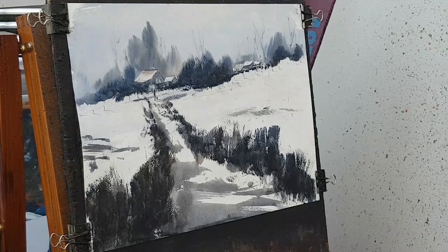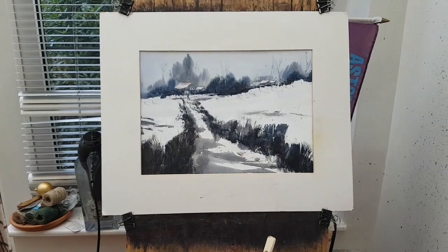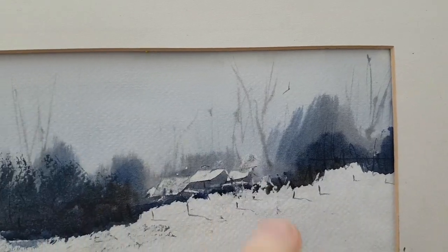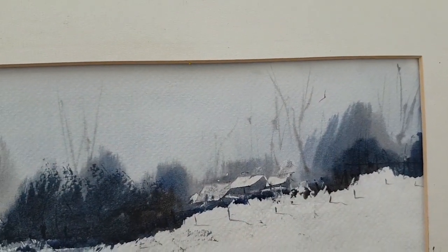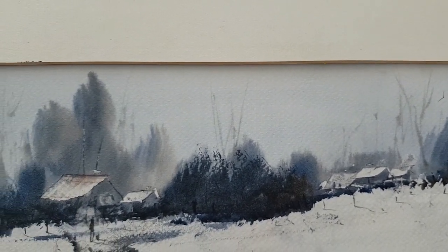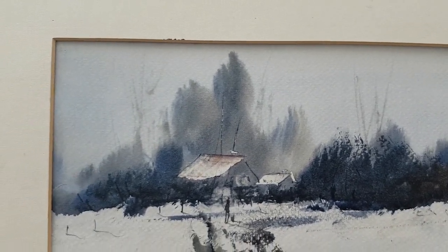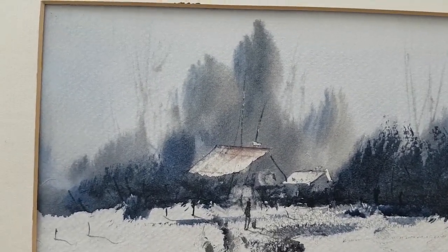I'm just going to sign it down here. Let's stick a mount on there and see what it looks like. So here we are, all mounted up. Let's go and have a closer look. The sky was just a very simple Payne's grey, burnt umber and ultramarine — just a very bluey-grey flat wash really. And then you can see all the trees using the same colours.